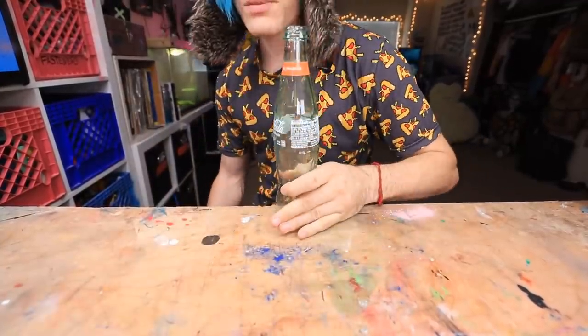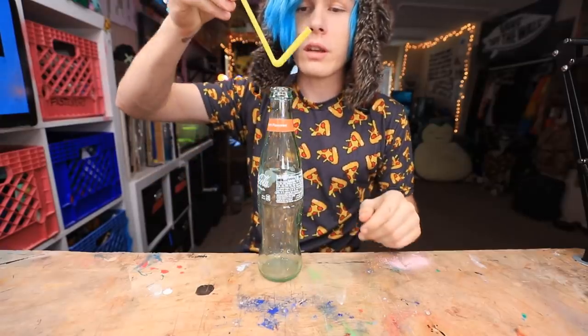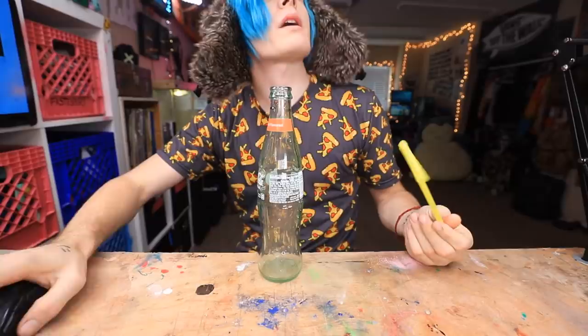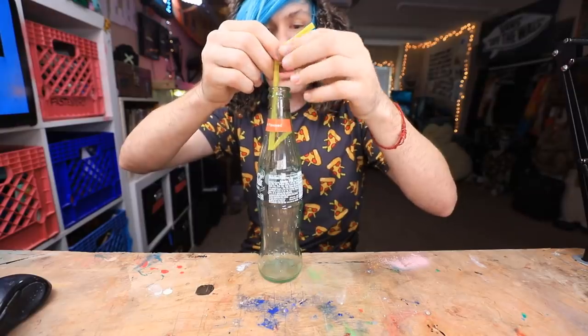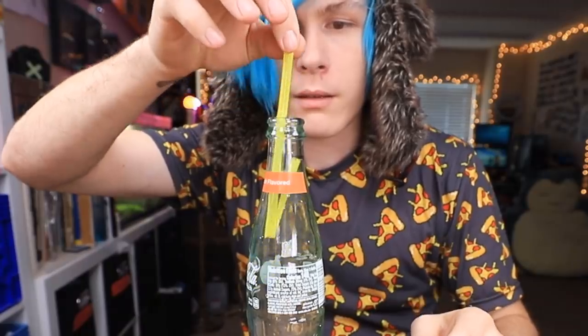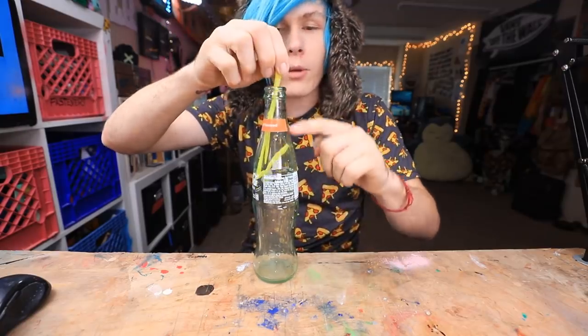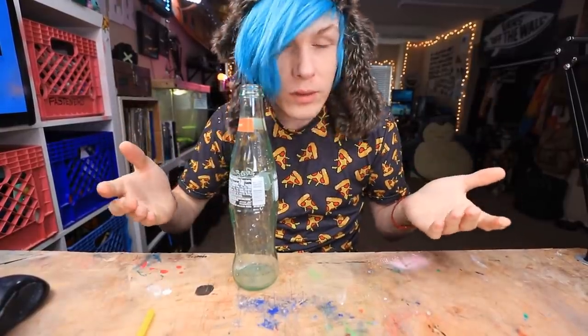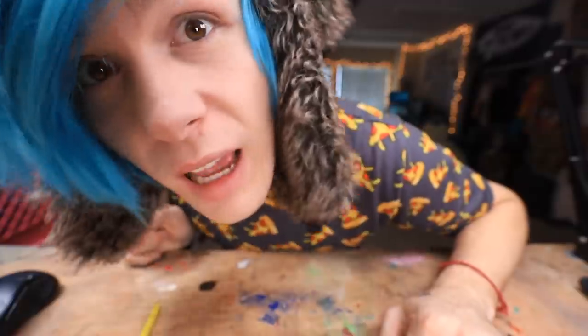Okay, so here's my glass bottle, here's our straw. So we just need to put this in like that. And it's not working — it doesn't want to lift! What am I doing wrong? Oh, I see the error of my ways now. I had to bend this and then put that in. It's still not working — I think it's because this has too much of a slant. Well guys, I guess I'm gonna have to say this one doesn't work.